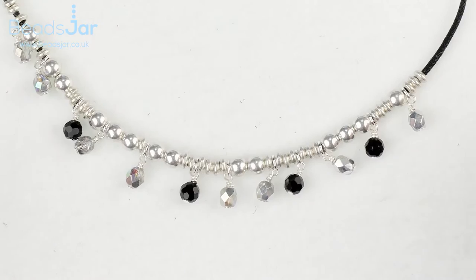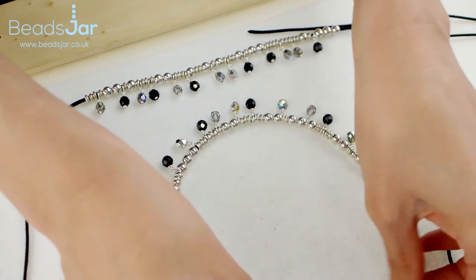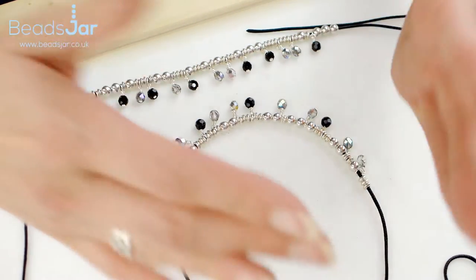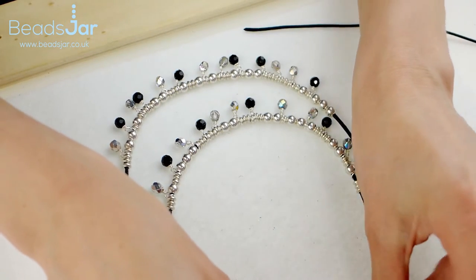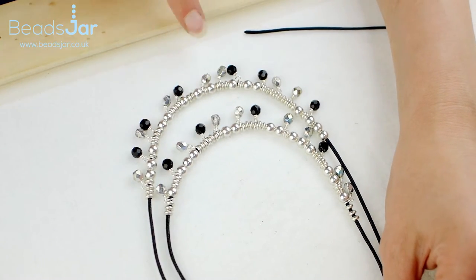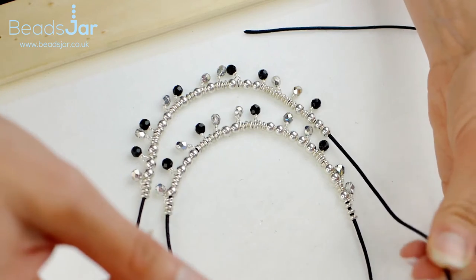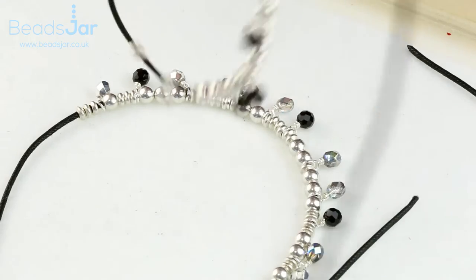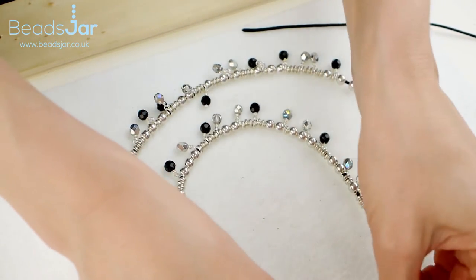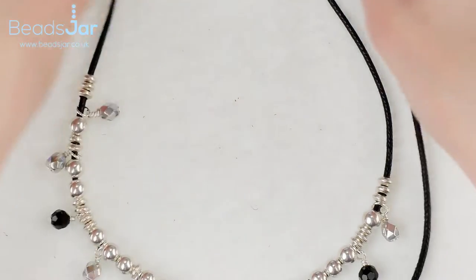We now have the two strands completed. The top strand is going to be the shorter length of our necklace. This is going to be a multiple strand necklace, so choose the length for your highest necklace and then make the next beaded strand a fraction lower — probably about a centimetre in difference. I'm going to cut away the thread, get the beads positioned in the centre, and choose the top length, then cut straight through the cotton and move on to the next length.